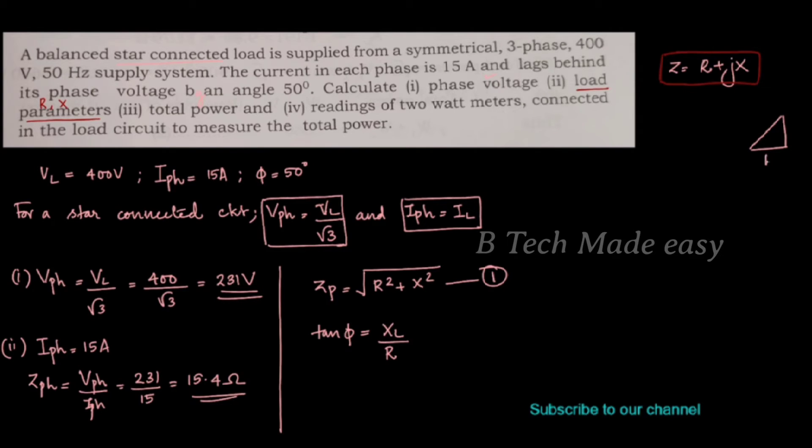Using the impedance triangle: R, X, and Z. Z is found using the Pythagorean theorem as root of R squared plus X squared. The angle φ gives us tan φ is equal to X divided by R.